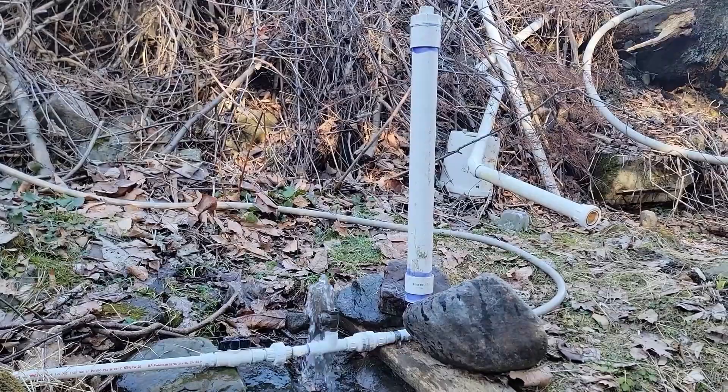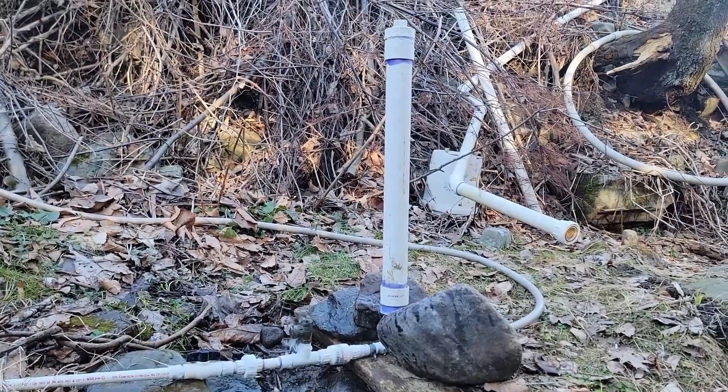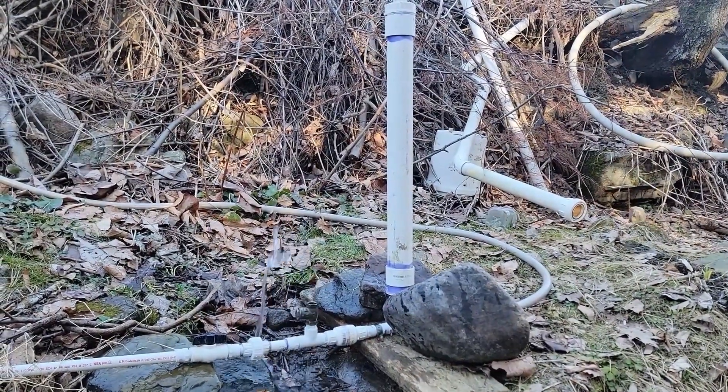If you have ever thrown your faucet closed really quick and felt or heard the pipe bang, that's a water hammer. That's the power that's going to drive this pump to pump water 35 feet up this hill.